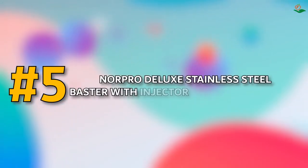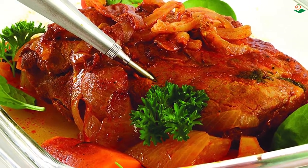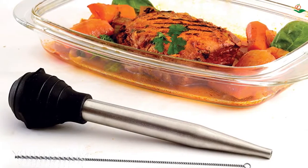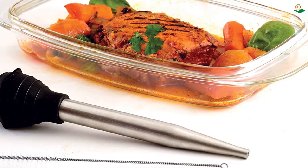Number five: the Norpro Deluxe Stainless Steel Baster with Injector and Cleaning Brush. This is the perfect tool for basting your meats and infusing them with flavorful juices, with a capacity of 1.5 ounces (45 milliliters), making it perfect for use with roasts and cuts of meat.